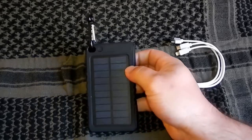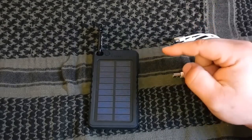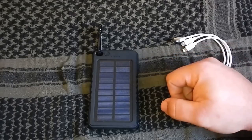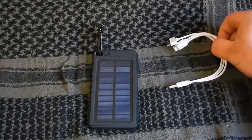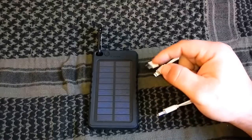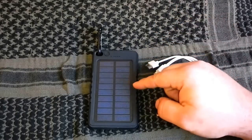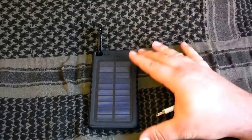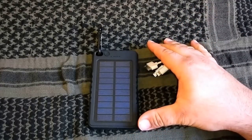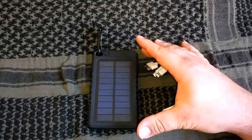Ich werde euch einen Link unten hinzufügen, wie die Powerbank heißt, da könnt ihr euch das selber anschauen. Bis jetzt bin ich relativ sehr zufrieden mit dem Teil. In der Sonne braucht es ziemlich eine Weile, bis es ladet, aber wenn man es über den Strom ans Haus ansteckt, nach fünf bis sechs Stunden ist der Akku voll. Ich komme mit meinem Handy ungefähr zwei, zweieinhalb Ladungen aus.